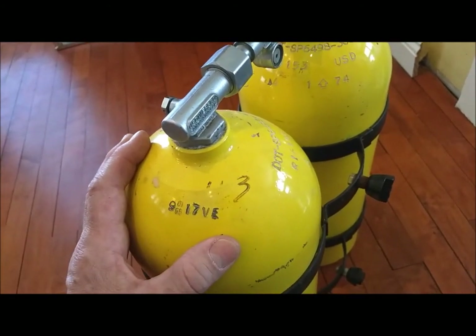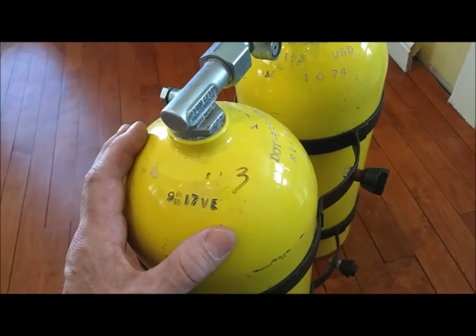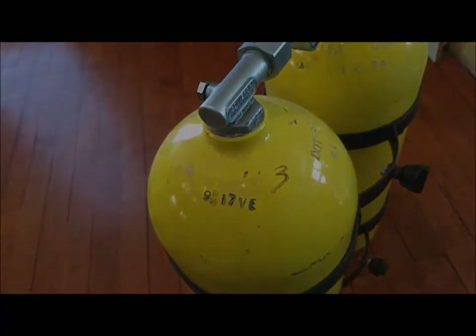I just wanted to show you that yes, I do in fact use some tanks that were manufactured before 1990 — even aluminum ones. I've got a bunch of steel ones too, but I'm not going to show you all the tanks in my arsenal.